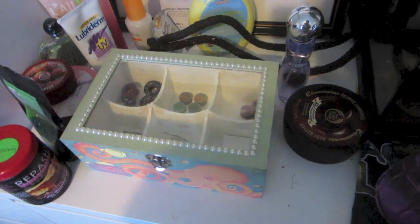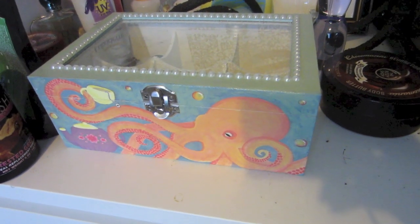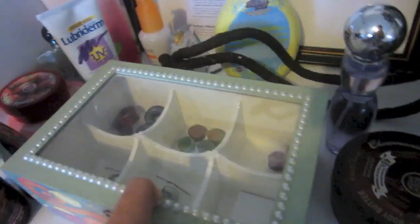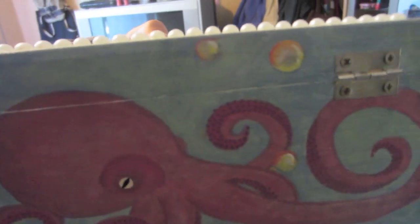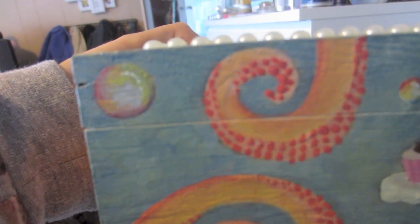I have tea tree oil here because I've been treating my nose. One of my best friends gave me this really cool octopus box — she painted it herself because she's awesome. It was originally supposed to be my tea box, but I decided I want it to be my plug box. So I made it into a plug box instead. Look at the detail on that fucking bubble.